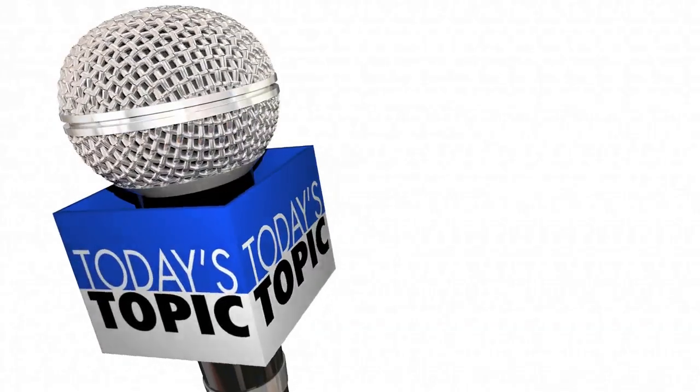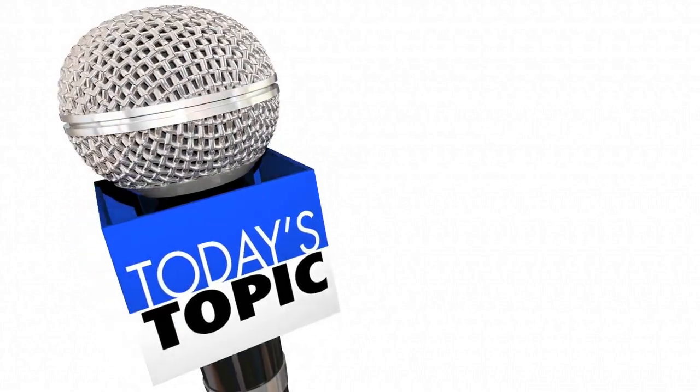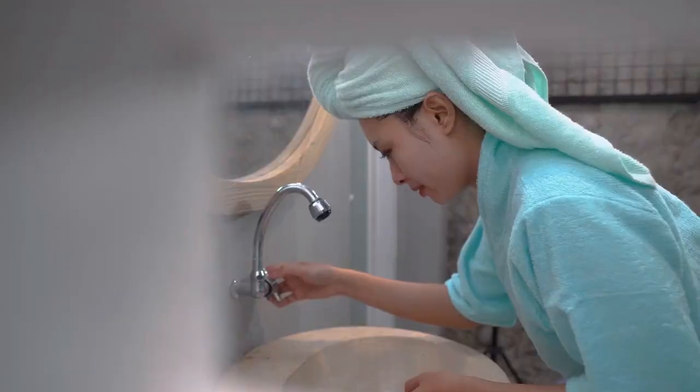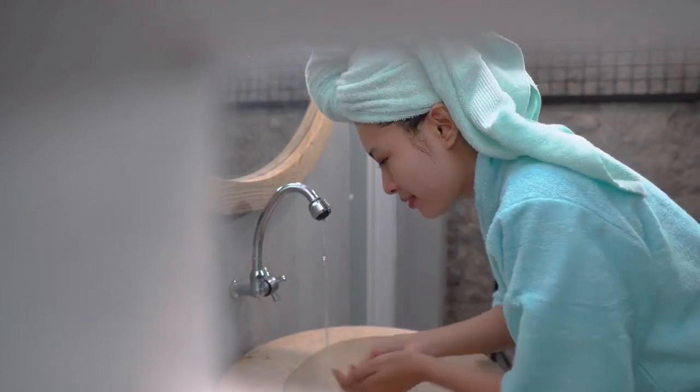Hi everyone, welcome back to my channel. Today, we are going to talk about a topic that may seem simple but is often overlooked: washing your face and drying it with paper towels.